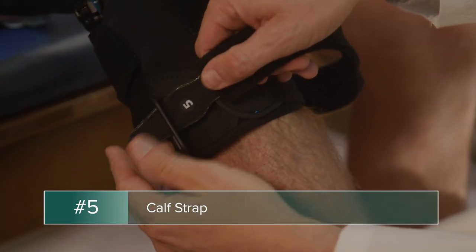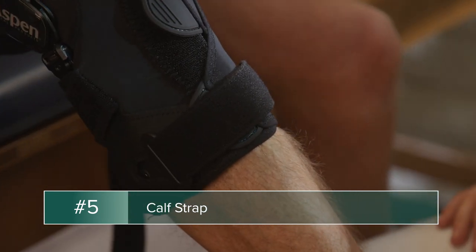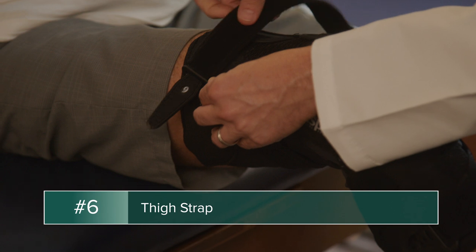After the upper thigh is secure, pull the calf strap through the buckle and ensure it is snug. Repeat this step for the thigh strap.